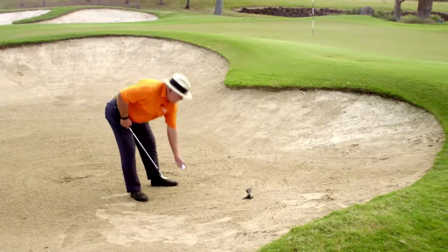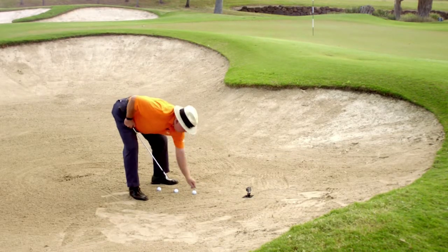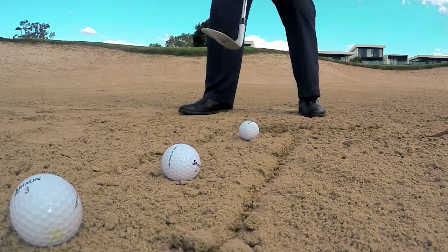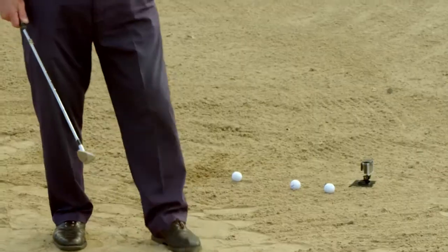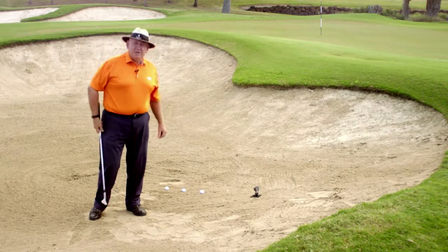This tip is about helping you to make better contact with your bunker shots. What I'm going to do here is place two lines either side of the golf ball just using a tee. When we were playing the pitch shot, we actually had the ball at the start of the divot. Here we're going to have the ball in the middle of the divot. The actual principle of motion is the same.